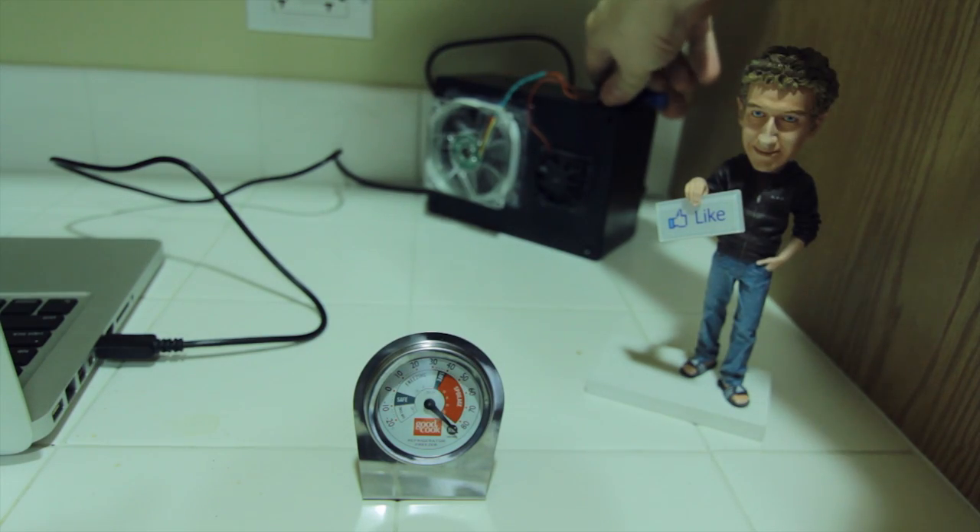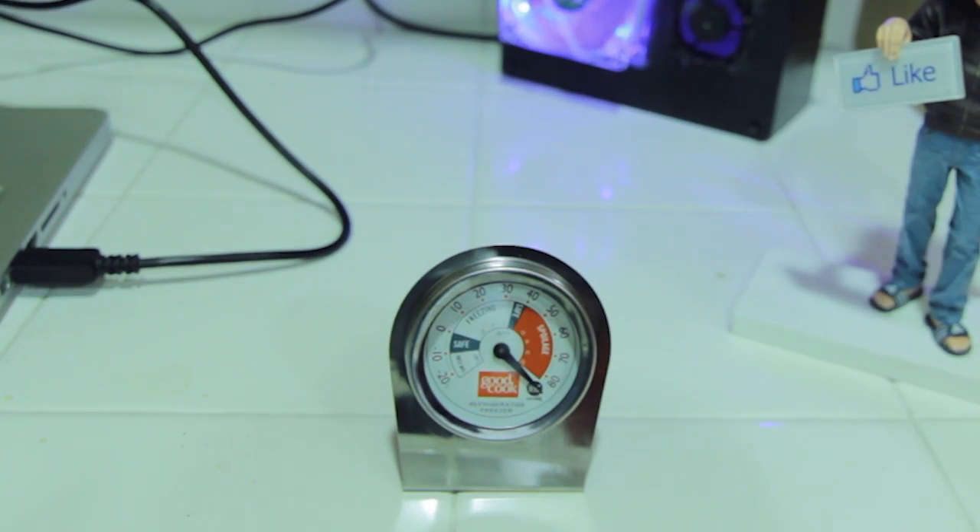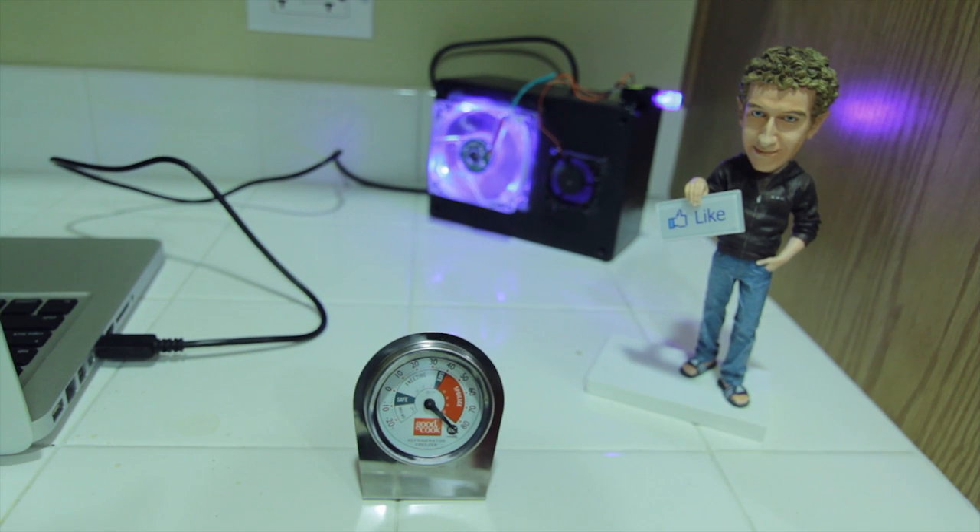Now we're going to find out just how well this performs. I shut the AC off in my house until the temperature reached about 84 degrees. Let's run this thing and speed it up and see how well it does over a 15-minute period.